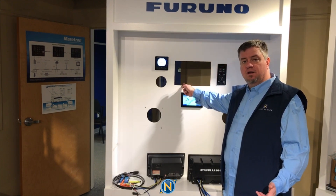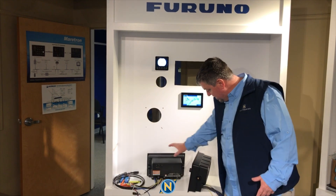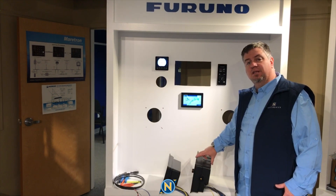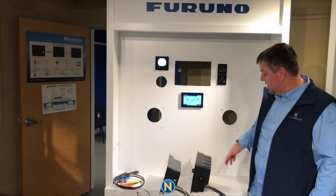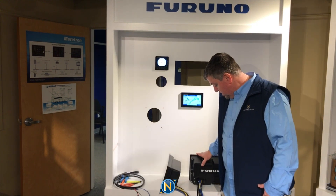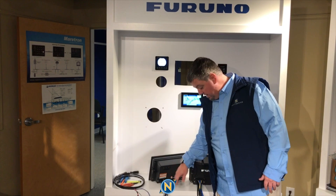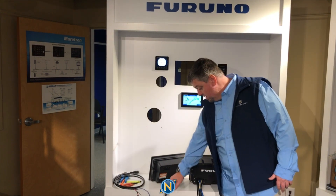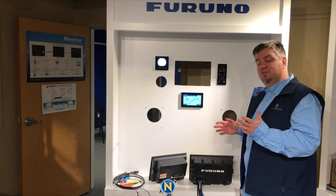First thing you're going to notice — we have the cutout here. If we stack these two up side by side, the TZ-T3 is actually a little bit deeper, so we want to make sure we've got more depth in our dash. Your hookups are still going to feel the same. You still have a nice long cable lead, a separate power cable you can reuse, your NEMA 2000 — all those things are still going to plug into the same spot.